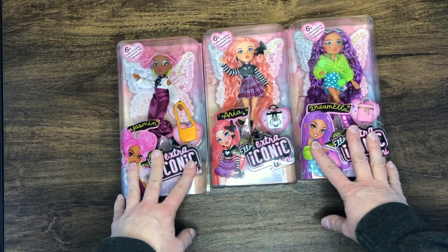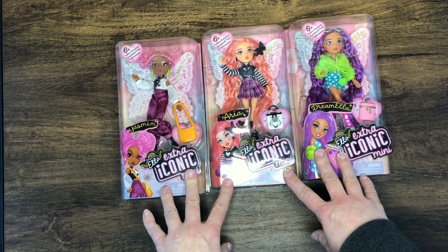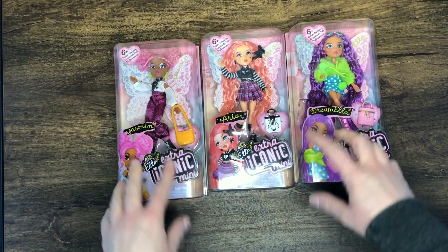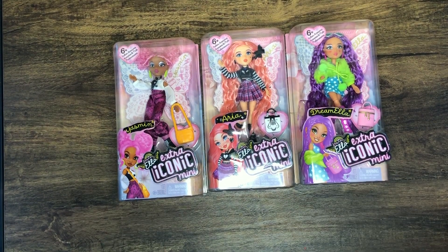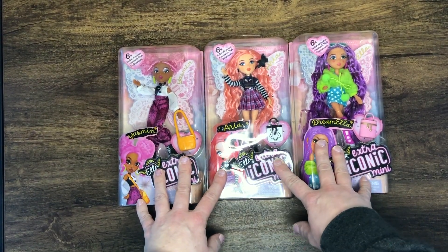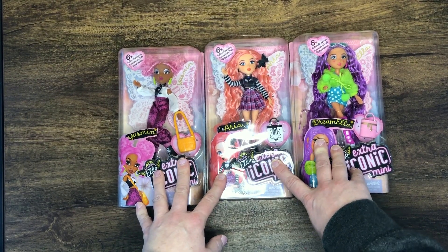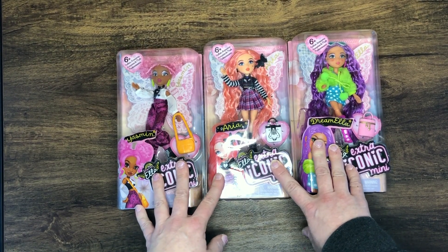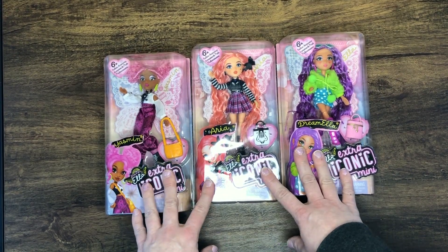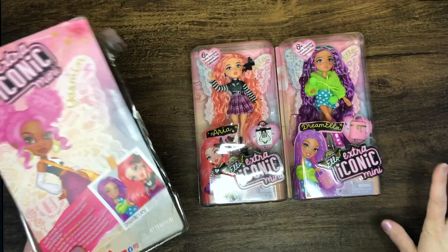It was actually this one I saw first, and then I was like, hey, I'll just get all three of them and do an unboxing because they're really tiny. I've really been interested in tiny dolls lately. They're kind of MGA's response to the extra mini Barbies or whatever - I can't keep up, there's so many dolls out there, which I love.